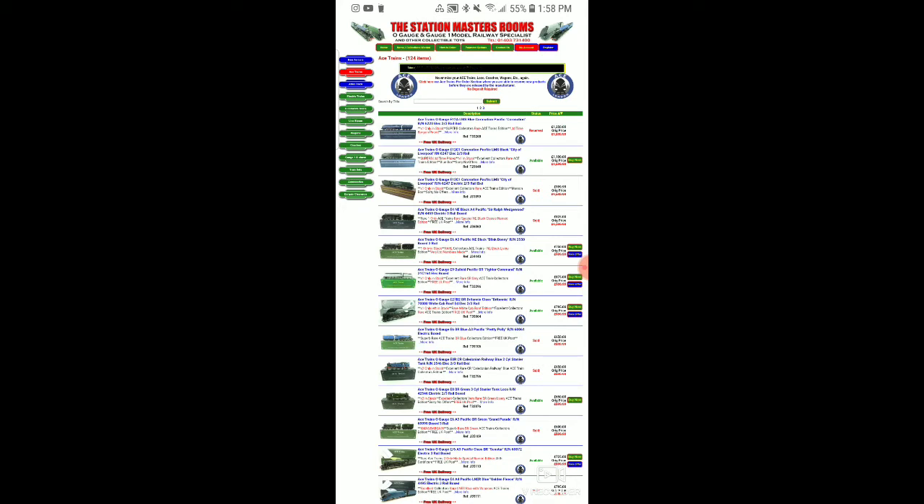They make basically any kind of British locomotive you can think of. This is called the Station Master's Office — a website you can just Google, and it will bring you right here. Even though it shows prices in pounds for the U.K., they will convert it. They do accept PayPal and will ship to the United States. The only thing to note is they are AC compatible and will be sold as DC 3-rail. You can convert these with an adapter to make it an AC-powered unit — very simple to do.